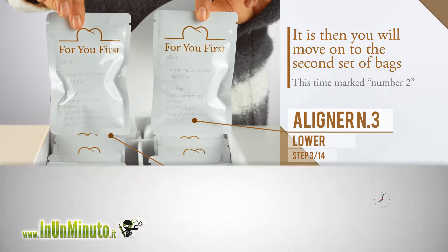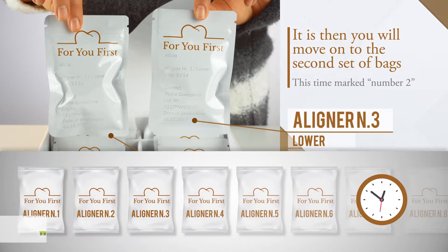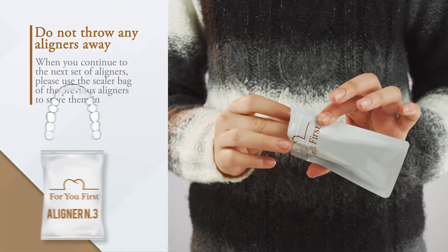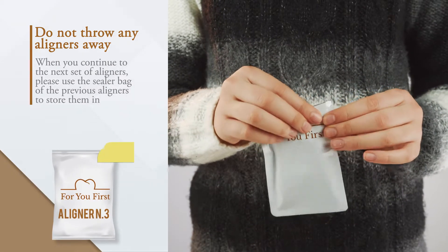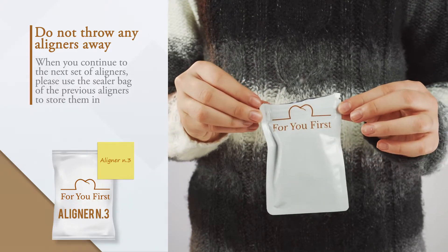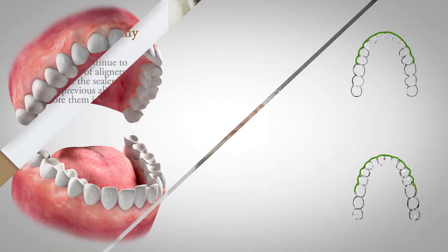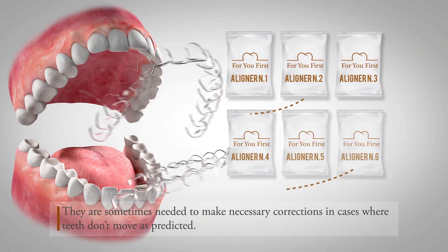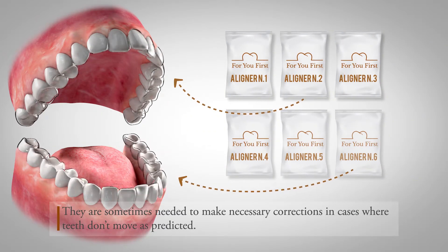Do not throw any aligners away. When you continue to the next set of aligners, please use the sealer bag of the previous aligners to store them in. They are sometimes needed to make necessary corrections in cases where teeth don't move as predicted.